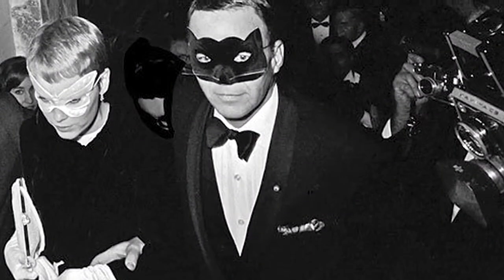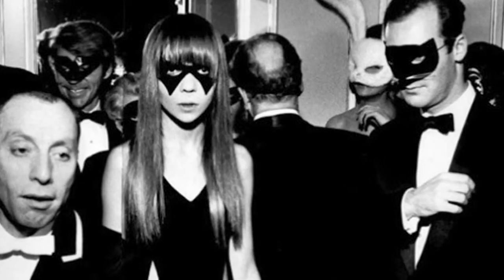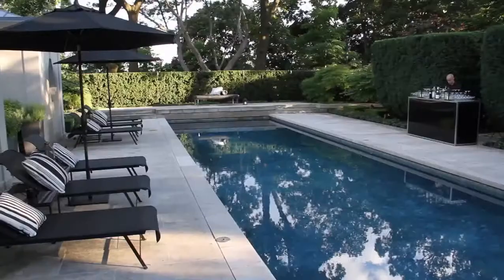Ever since author Truman Capote's legendary black-and-white masquerade ball held at the Plaza Hotel in the 60s, black-and-white parties have become quite stylish. Feel free to overlay textures as well — grab pillows from indoors, hang linens. Anything to enhance the overall theme will create a much more dramatic look.